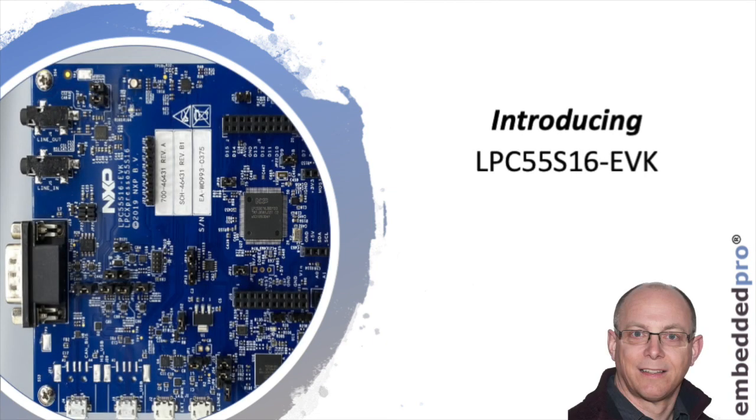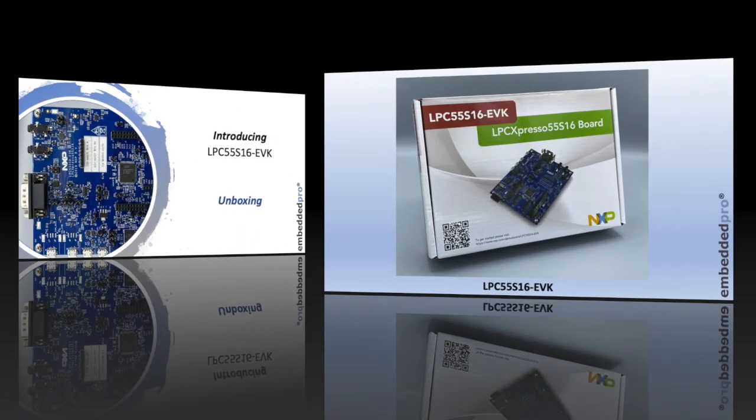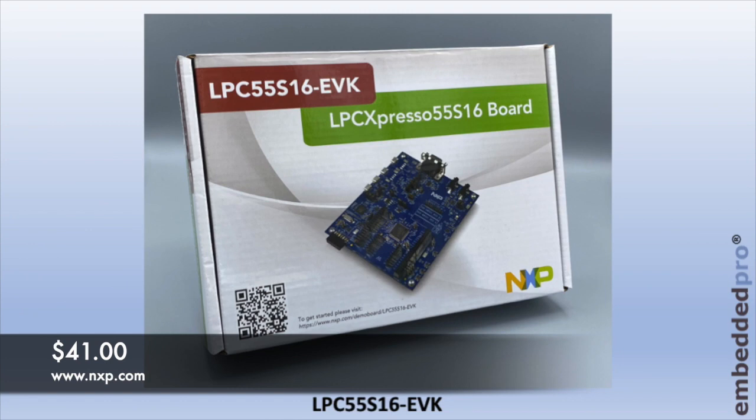Hi, it's Mark from Embedded Pro and I'm back with a new video series. In this short series I'm going to be introducing the NXP LPC 55S16 evaluation kit. My friends at NXP have shipped me this evaluation kit and let me dig into it and find out what we get.